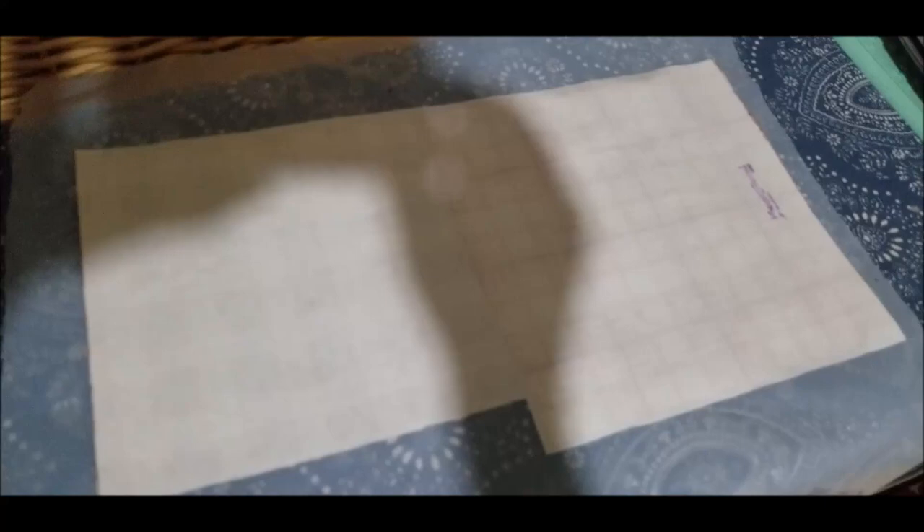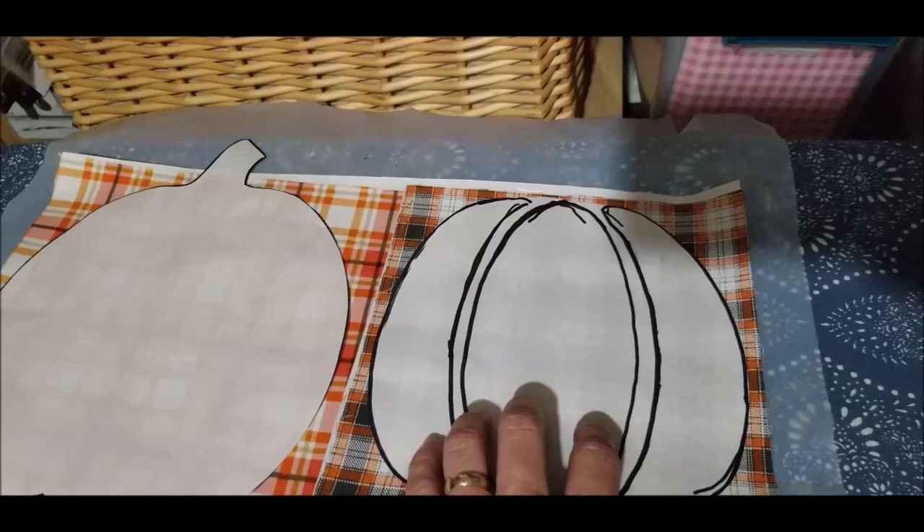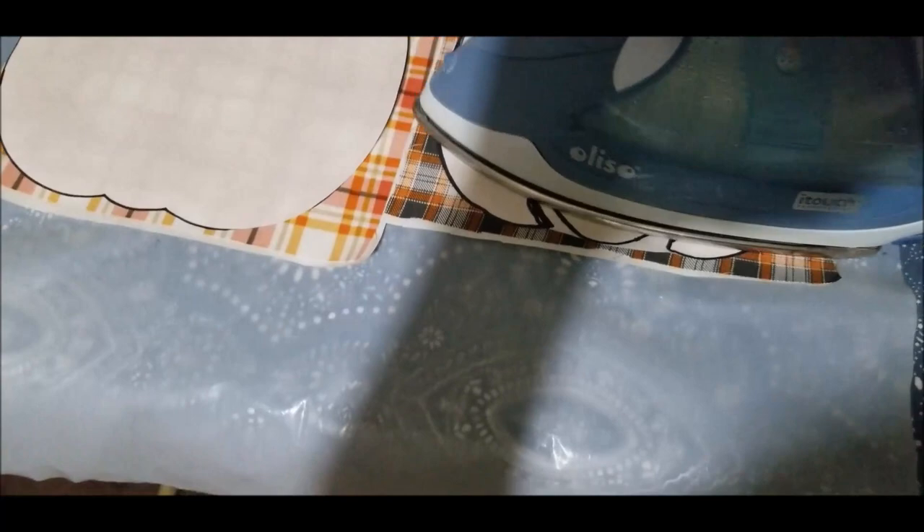Now it's time to iron our freezer paper to our fabric so we can cut our pieces out. The great thing about freezer paper is once you get your pattern rough-cut, you can iron it directly onto the fabric and it will stay in place until you cut it out. We already have our heat and bond on the back — this just takes a moment, and as you can see, it's already there and not going anywhere.